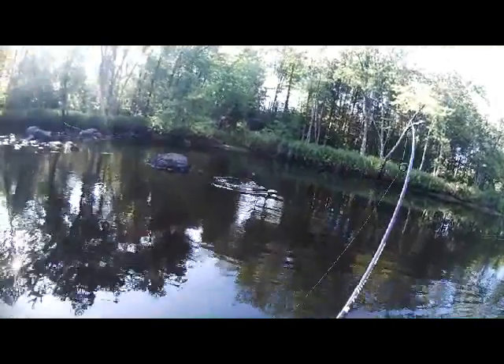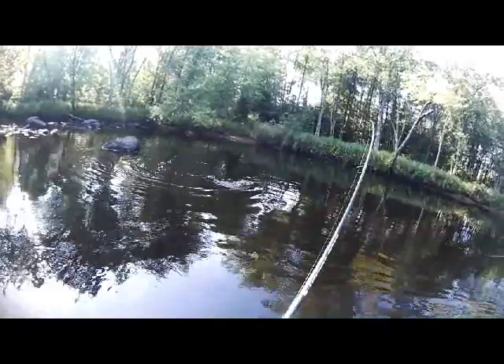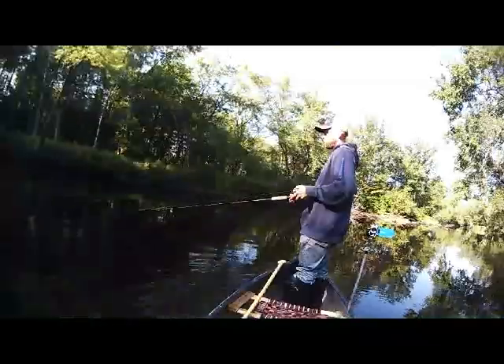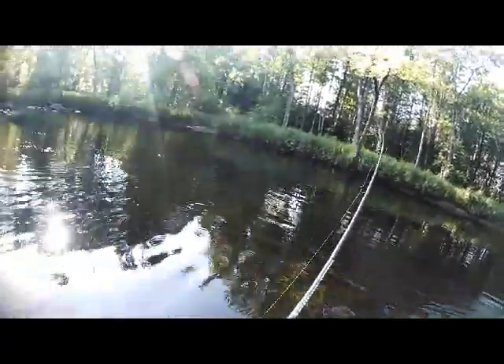Smallmouth's got to be right off the rock. Sweet — right behind the boulder. That's right where they're supposed to be. There's a big log that comes out in between there — there might be another one underneath that. I can't do anything with them because I only got eight pounds of line on here.